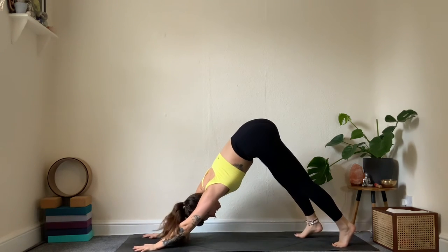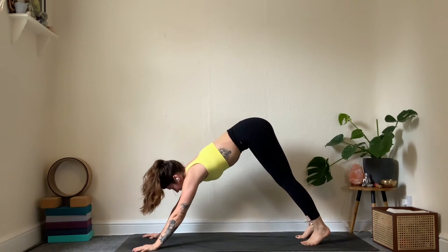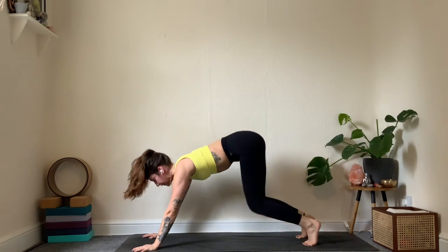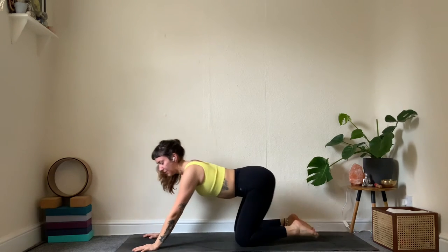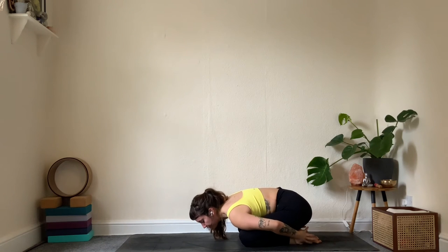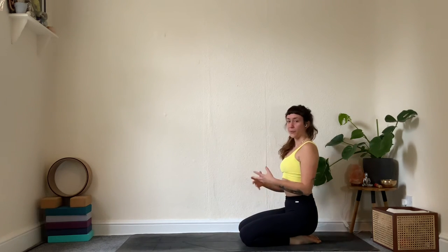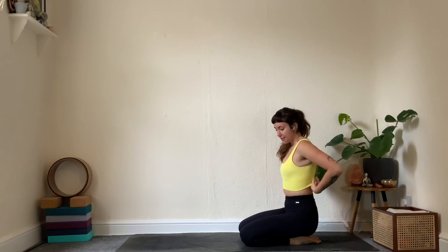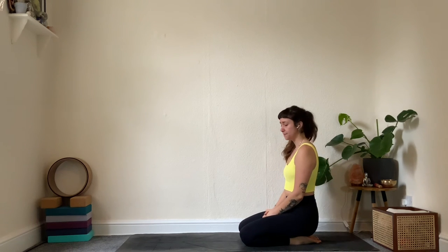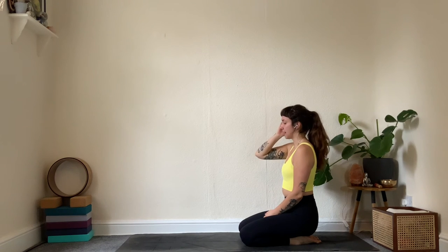Take a deep breath in and out. Once more: child's pose — a little rest for the shoulders and wrists. Arms can be behind or in front, whatever feels good. Take a moment just to reconnect with your breath and your heart rate, taking a few deep inhales in child's pose.